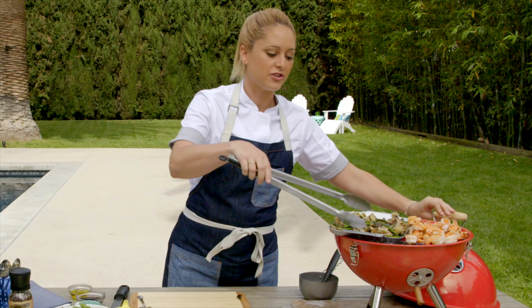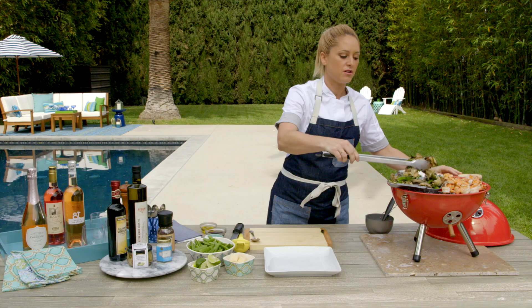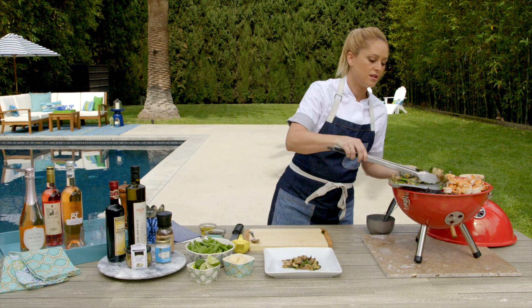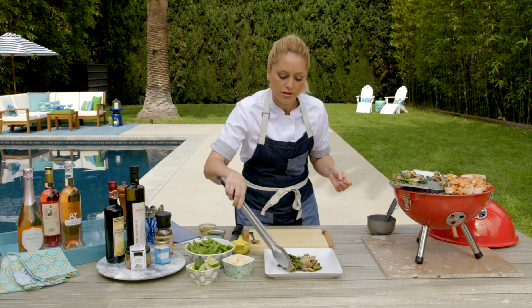We've got our charred sugar snap peas and our nice warm artichoke hearts — we're going to put those directly onto the plate. And our shrimp are done at exactly the same time because we started those first.